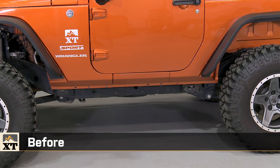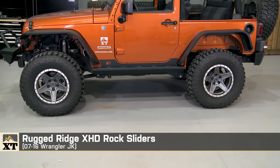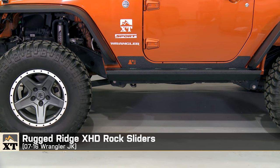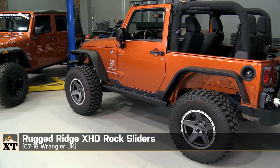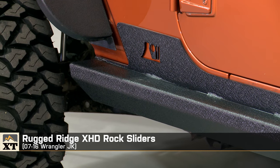I'm Ryan from extremeterrain.com, and this is my review of the Rugged Ridge XHD Rock Sliders, fitting all 2007 to 2016 JKs. These are available for both the two-door and the four-door JK. Today, we're gonna talk about the construction and the strength of these rock sliders, the installation, and where they fall on the range of pricing for rocker armor.